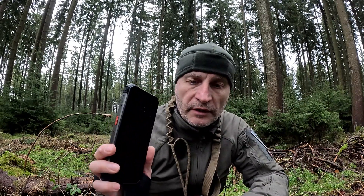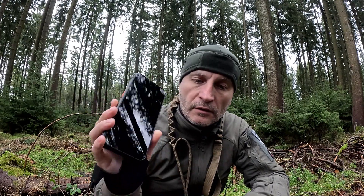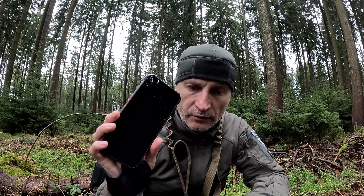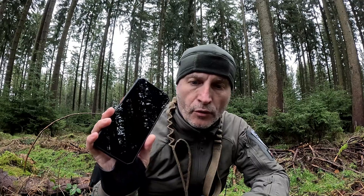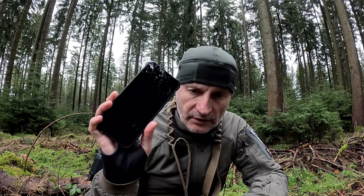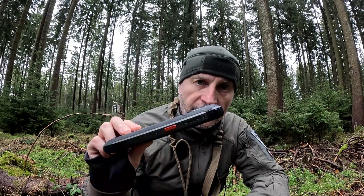Der Akku ist eine Festkörperbatterie. Bis jetzt seien bei den Handys eigentlich immer Flüssigbatterien verbaut. Der hat eine Festkörperbatterie - das heißt die Batterie ist von minus 60 bis plus 60 Grad funktionsfähig. Wie gesagt, eine schnelle Aufladung von 33 Watt hat es auch. Das Glas hier ist kratzfest und bietet 150% mehr Schutz vor Stürzen als das Gorilla 6 Glas. Bis 1,50 Meter ist das Handy wasserdicht und bis 80 Grad heißes Wasser kann man es irgendwo reinfallen lassen, ohne dass irgendwas passiert.